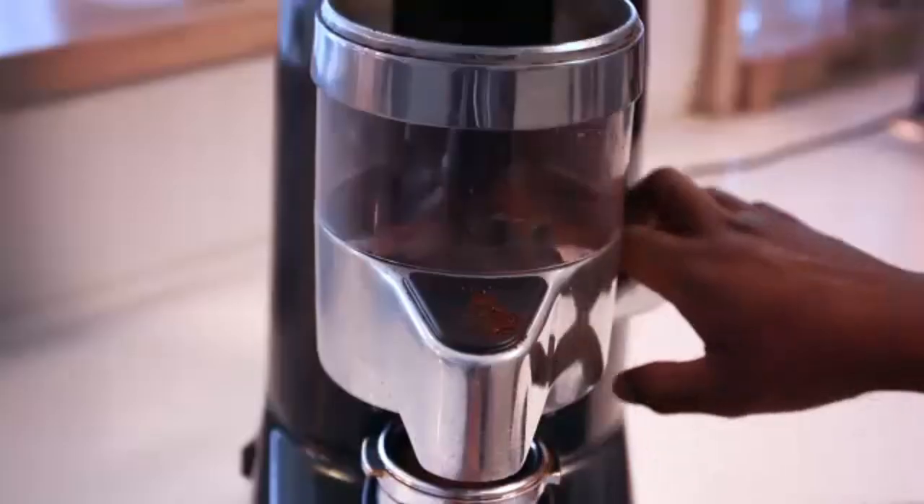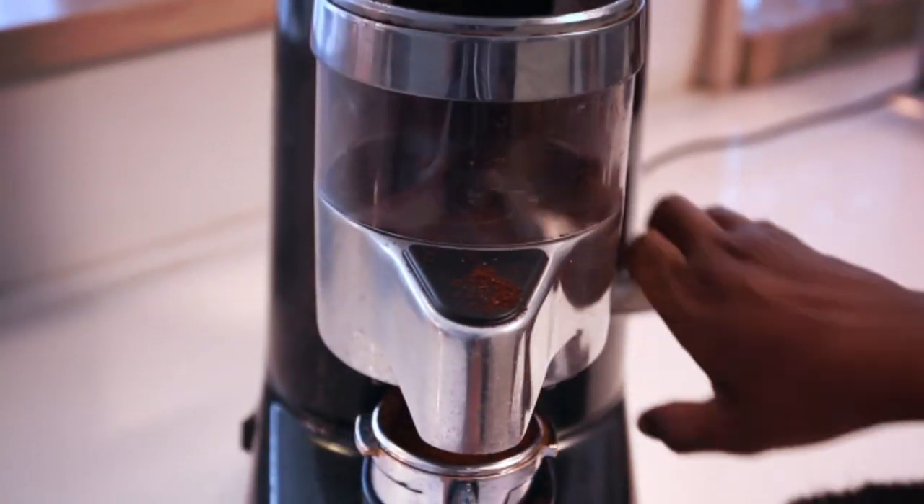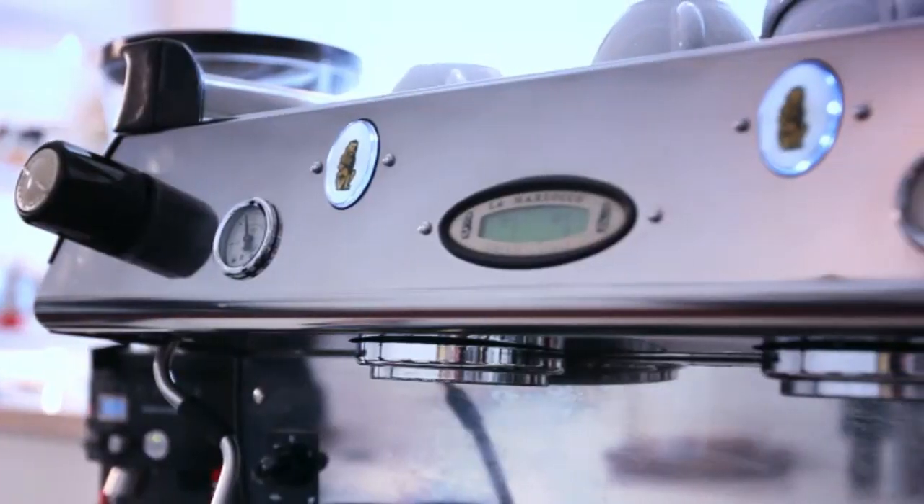There are several important steps in pulling an espresso shot. It begins with the grinder and progresses to the dosing, tamping and water pressure.